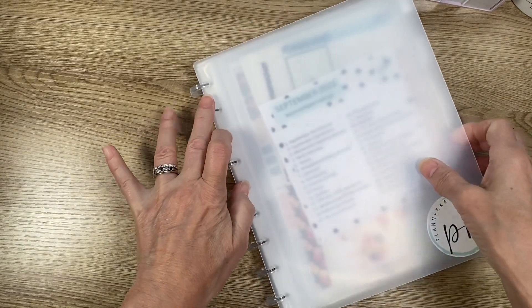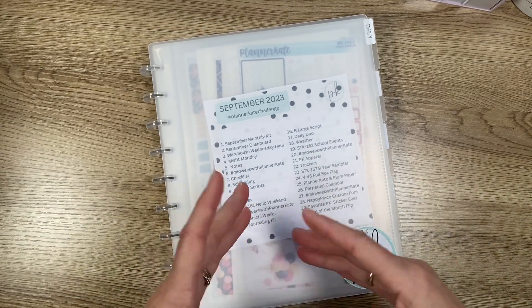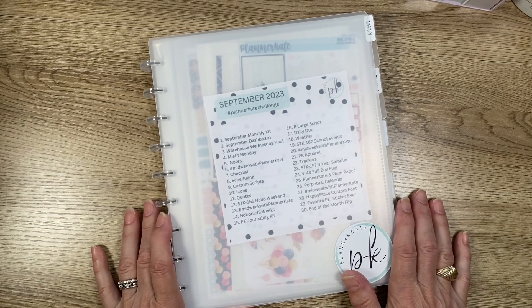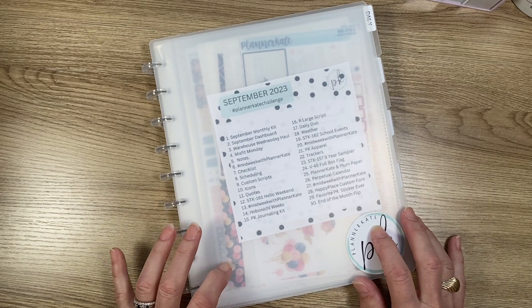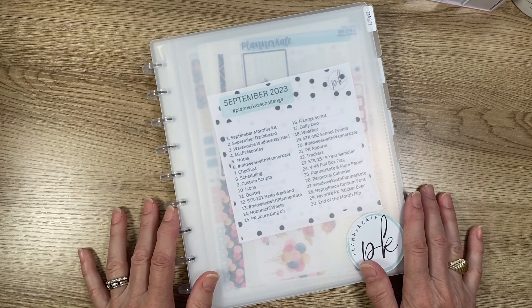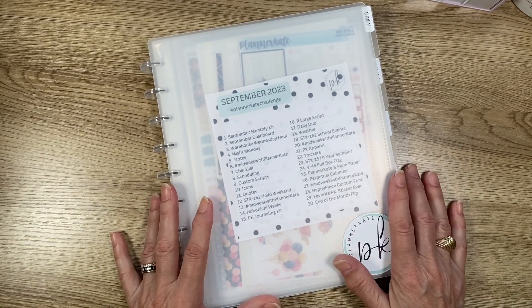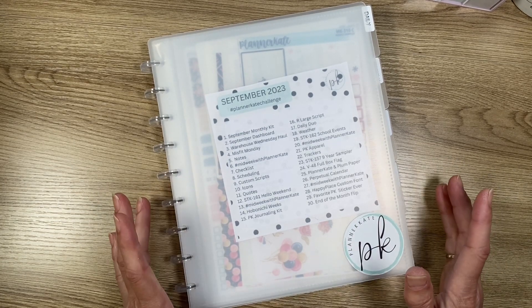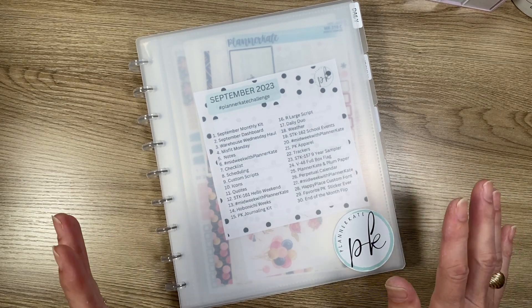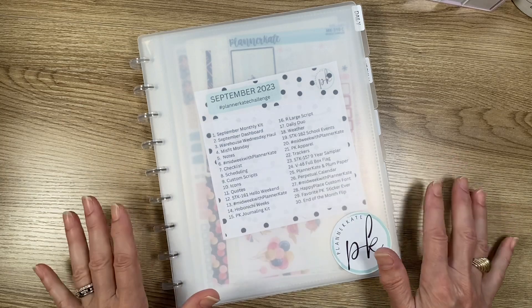That is how I set up my Planner Kate 8x10 disc album for sticker storage — daily, weekly, monthly, yearly. I thought it was a great idea and it does help keep me organized. If you decide to purchase from Planner Kate, I am an affiliate, but Debbie and Jennifer Crowder are too, so use one of their codes. For Planner Kate you'll get 20% off. Be sure you follow Debbie and Jennifer — this was not my original idea. Hope you enjoyed this, have a great day!